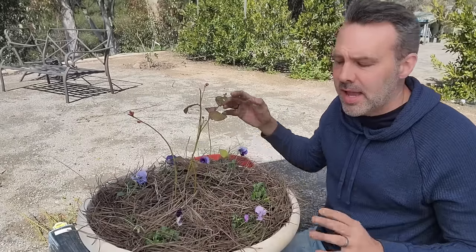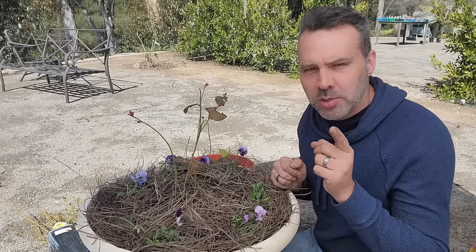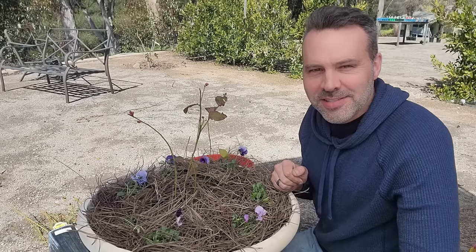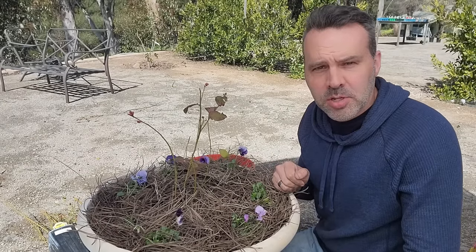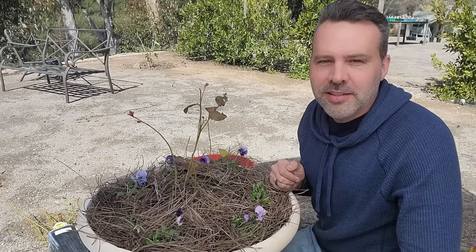So I've got two more pots to buy and four more pots to plant — I'm going to do that while you get busy on yours. If you learned something, please give the video a thumbs up. Subscribe if you haven't already, share it with a gardening friend, and I'll see you next time.